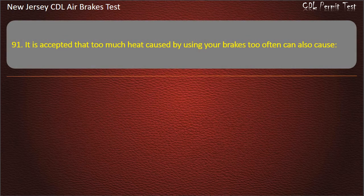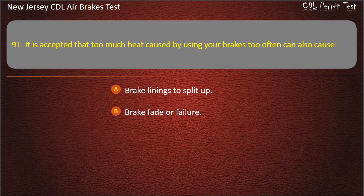Question 91. It is accepted that too much heat caused by using your brakes too often can also cause: Brake linings to split up; Brake fade or failure; Modulated control valve to wear out. Answer: Brake fade or failure.